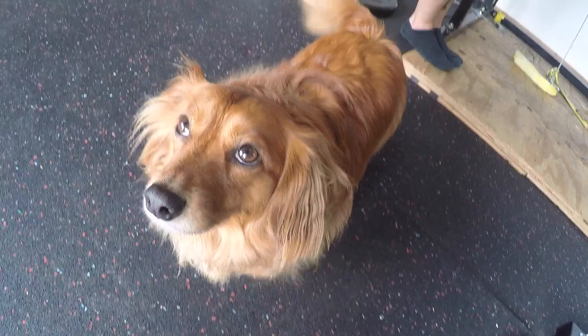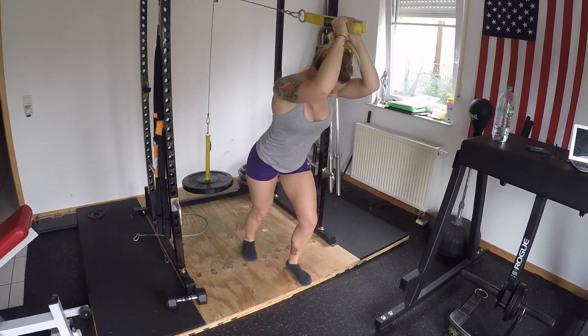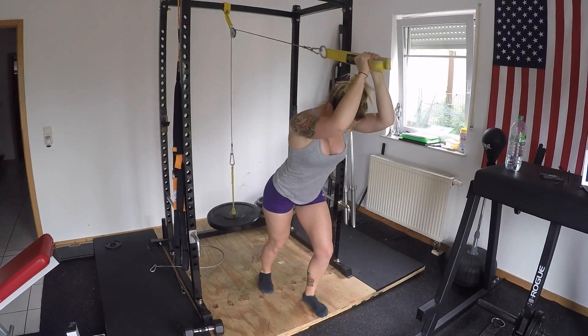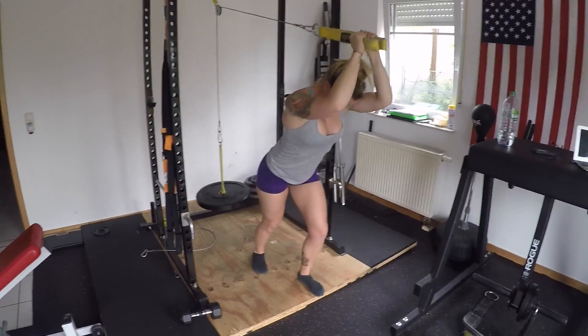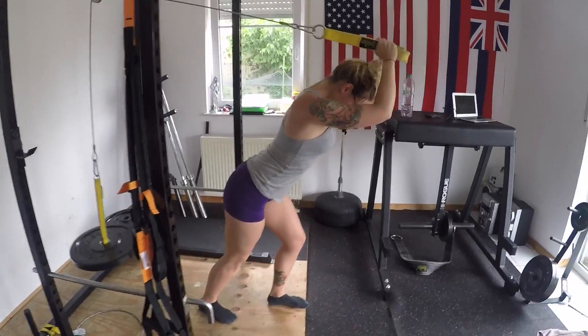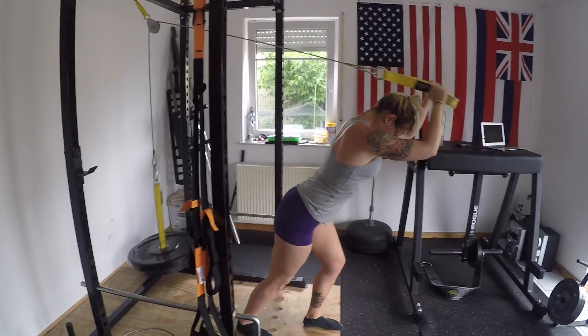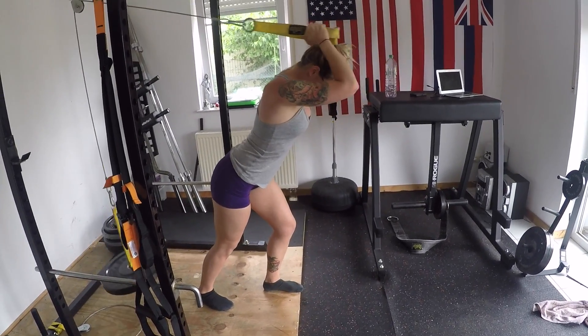Y'all might have seen him on my Instagram — a few weeks ago he had an epileptic seizure in the backyard. I got done training some clients and he just started acting really weird, went out to check on him, and he had a seizure. Scariest thing ever, but he's fine now — recovered from that and got some medicine in case it happens again.